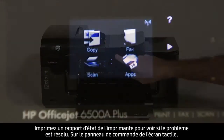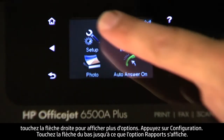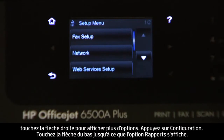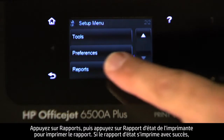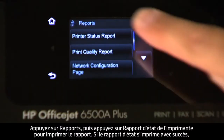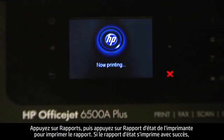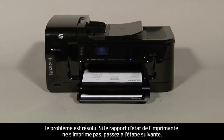On the touch screen control panel, touch the right arrow to show more options. Touch Setup. Touch the down arrow until the Reports option is displayed. Touch Reports. And then touch Printer Status Report to print the report. If the printer status report prints successfully, the issue is resolved. If the printer status report does not print, go on to the next step.